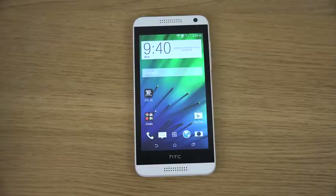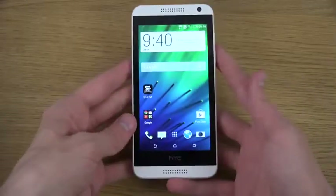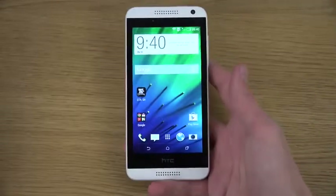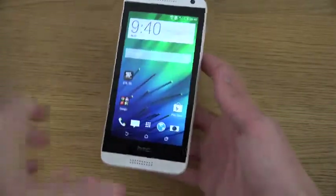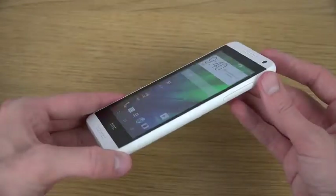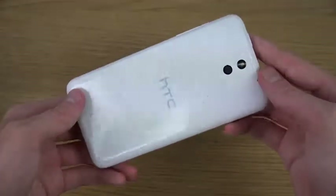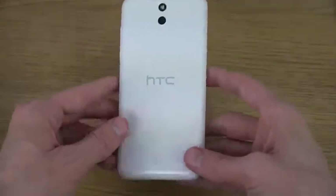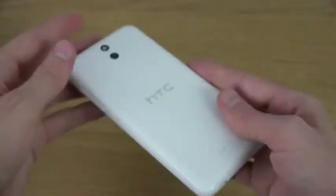Hey guys, so today I want to take a quick look at the Desire 610. It is basically a new phone from HTC which is in plastic — it's kind of a mid-range smartphone. You can see it doesn't have as impressive a display as the newer HTC One M8, but it's still pretty cool. It kind of reminds me of the iPhone 5C because it's so much in plastic.